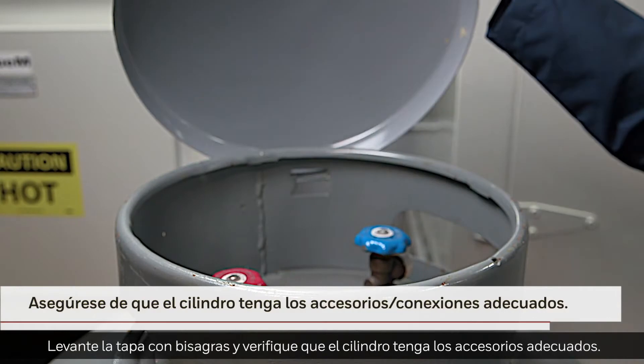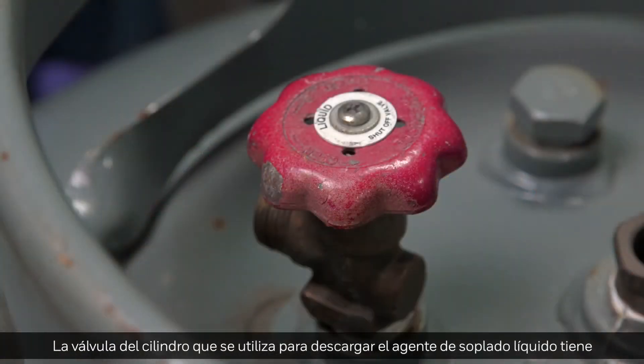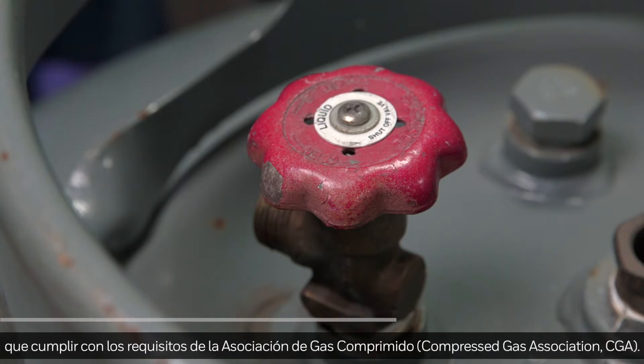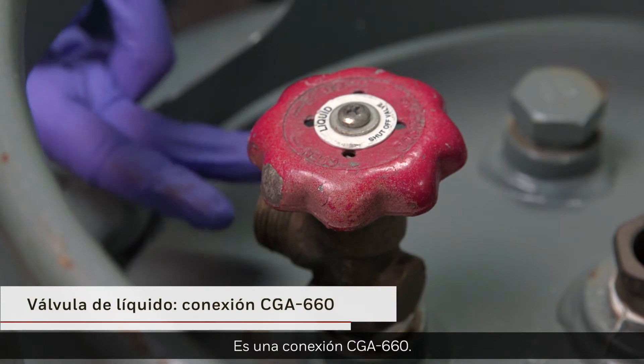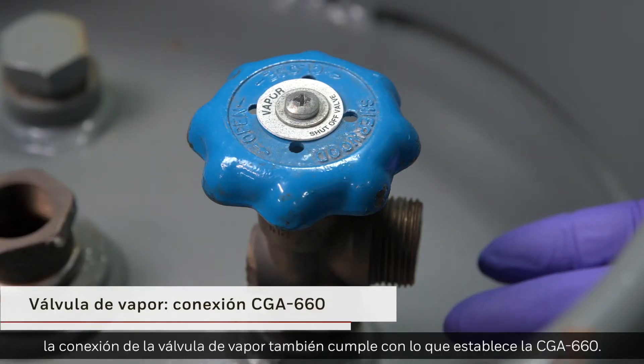Lift the hinged cap and check that the cylinder has the proper fittings. The cylinder valve used to discharge the liquid blowing agent conforms to the Compressed Gas Association. It is a CGA-660 connection. For the nitrogen supply, the vapor valve connection also conforms to CGA-660.